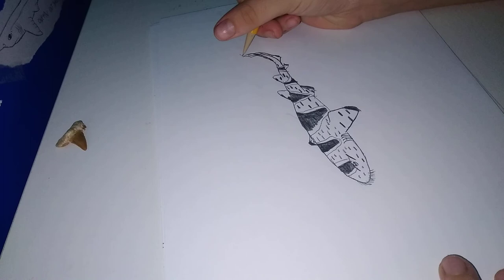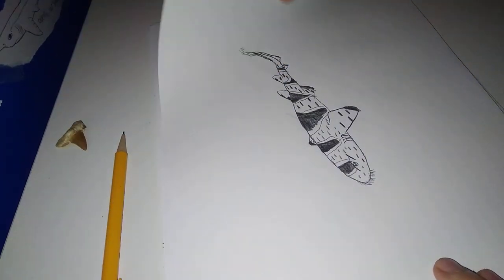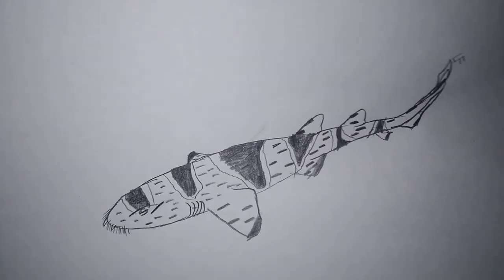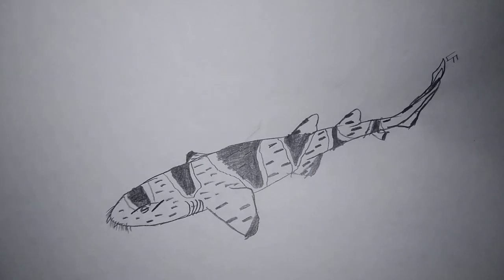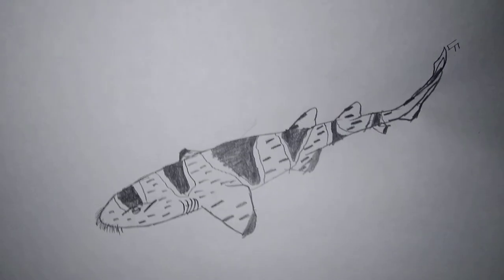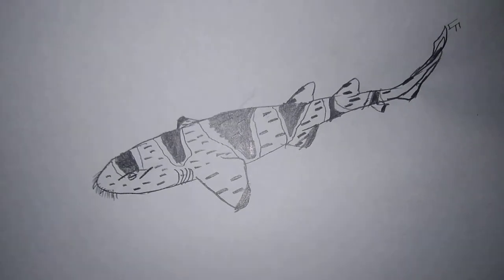Once we're done, we're gonna sign it right here. And we're done. Guys, that's pretty much it — I taught you guys on how to draw a network wobbegon shark. I really hope you guys enjoyed this, and I'll see you guys next time. Goodbye!